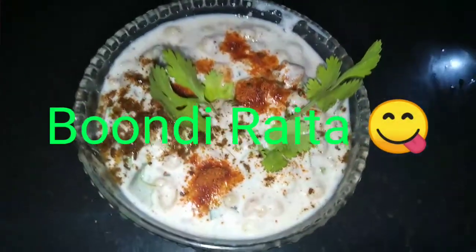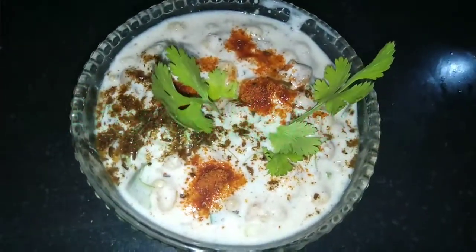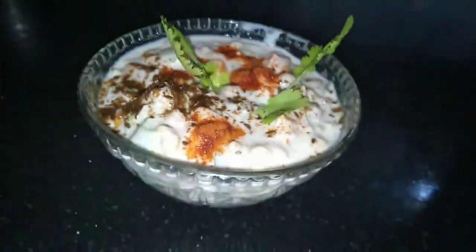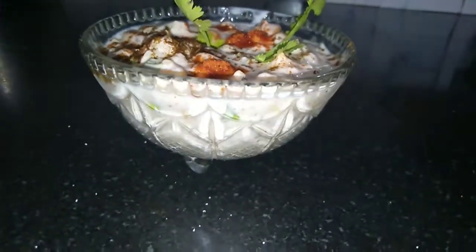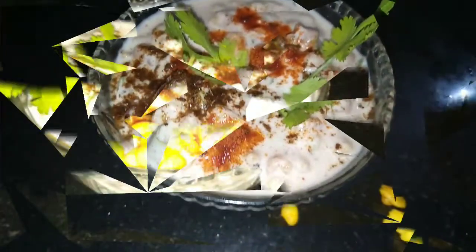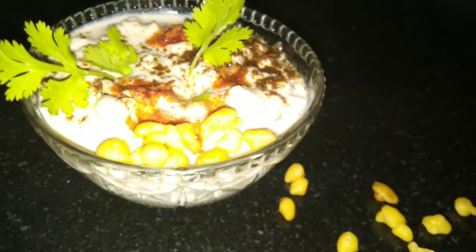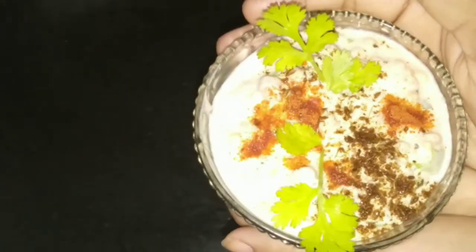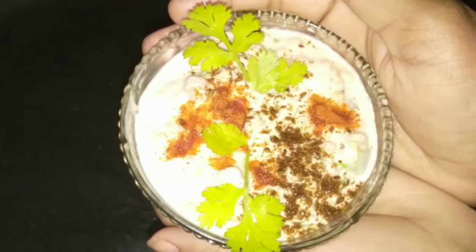Hello friends, welcome back to my channel. Today I am going to make boondi raita. It is a very easy and tasty recipe and it is looking great. You can make it at home and you will like it. It will take only three to four minutes to make. If you like today's video please like, share and subscribe to my channel and also give your feedback.